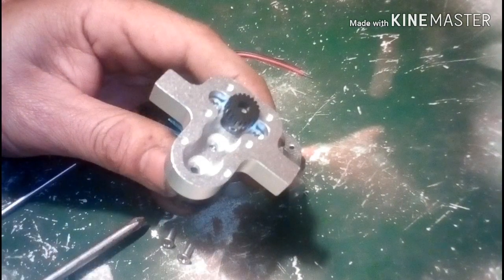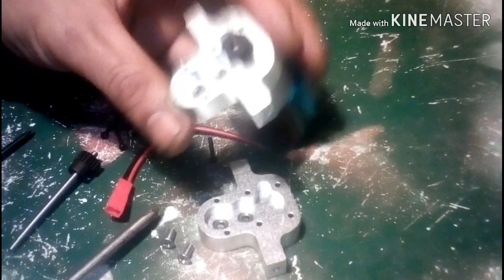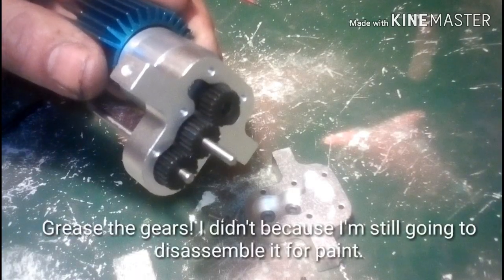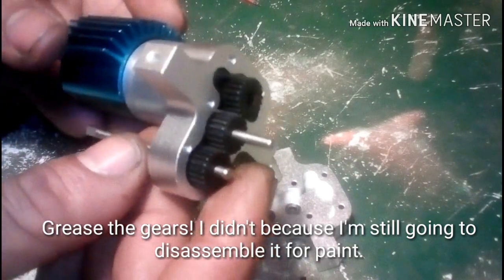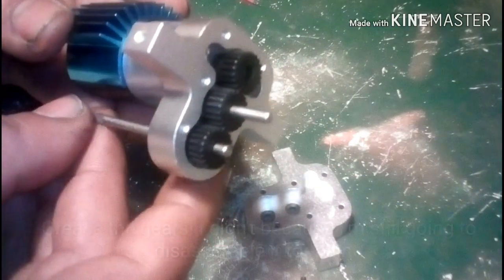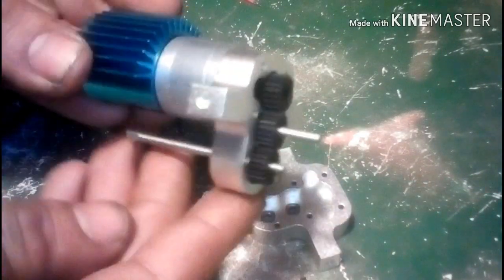You want everything to be able to spin freely. Next step is to put your bearings in. Now that the bearings are in, you can go ahead and put the shafts in. Your gears should be lined up, and the long shaft points the same direction as the motor. The middle shaft points away from the motor.